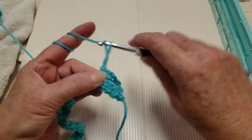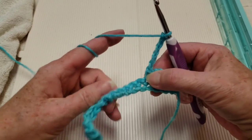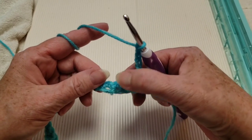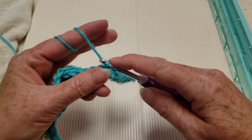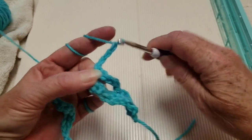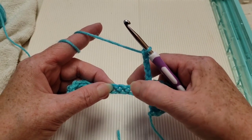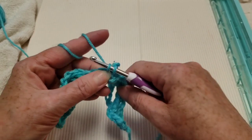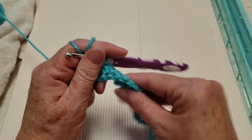Chain 5, then skip 3 and go in the 4th one with a single crochet. Chain 5, skip 3, go in the next one with a single crochet. Continue doing that and I'll meet you at the end of this row. When you get to the end of your row, you're going to have 4 stitches left. Chain 5, then skip 1, 2, 3, and go into that very last one on the end with a single crochet.